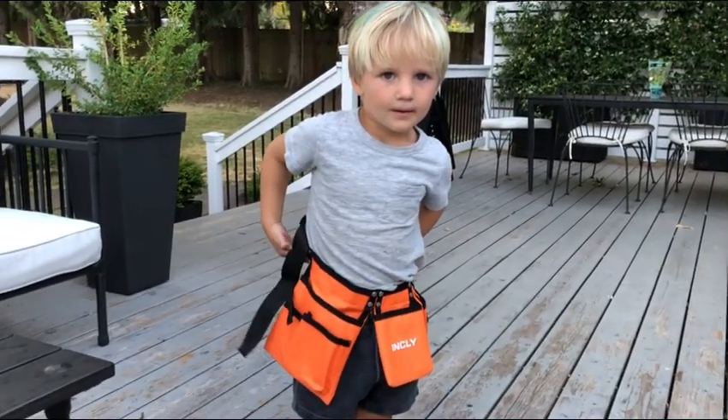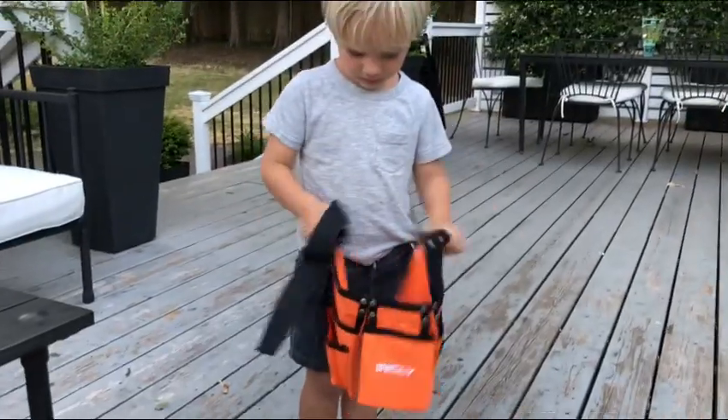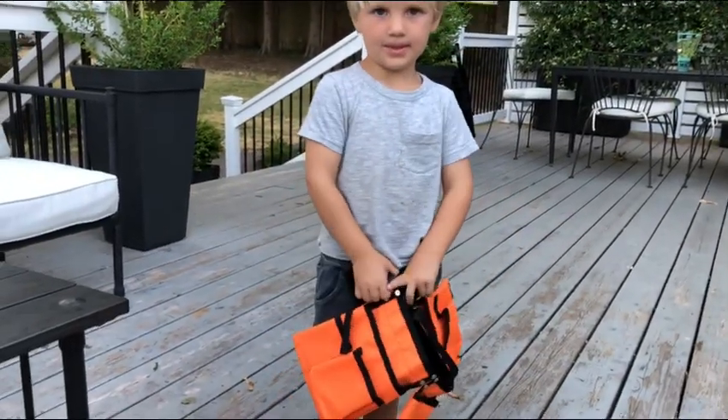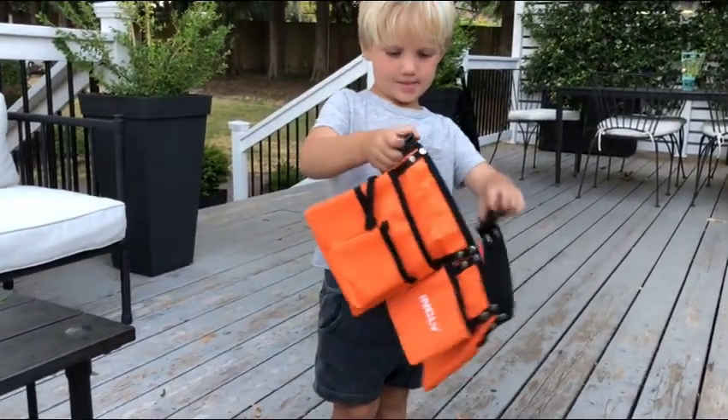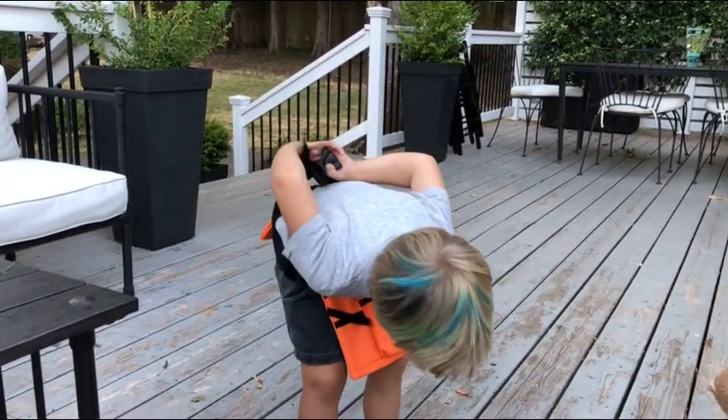Hey guys, welcome to Uprising. We got our little friend here showing us his magic toolbox. Show the tool belt — how do you put it on? That's really nice, got a tool belt.